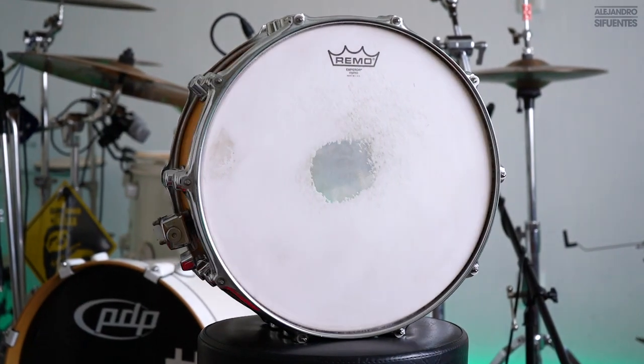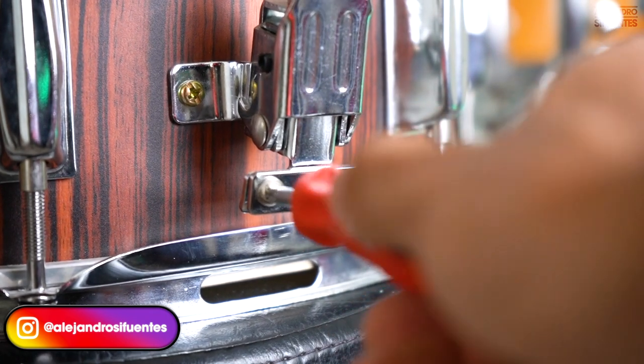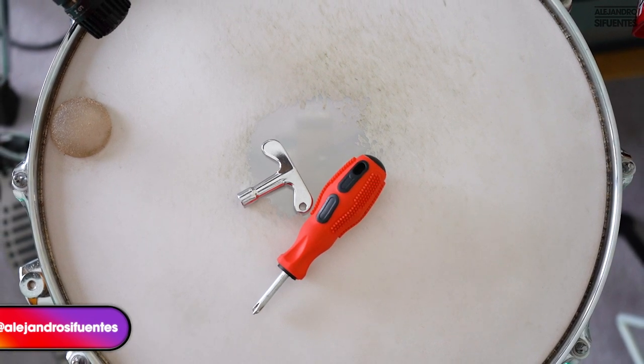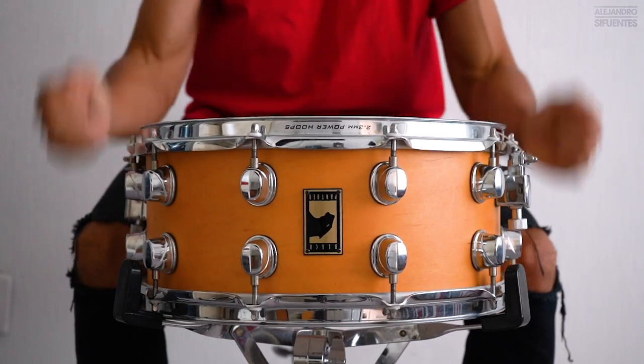The only thing we're going to need is a tuning key, and if you want to adjust the snare wire along with the strainer, we're going to need a screwdriver. Now we are ready to start this tuning madness! We are going to start with the resonant head.